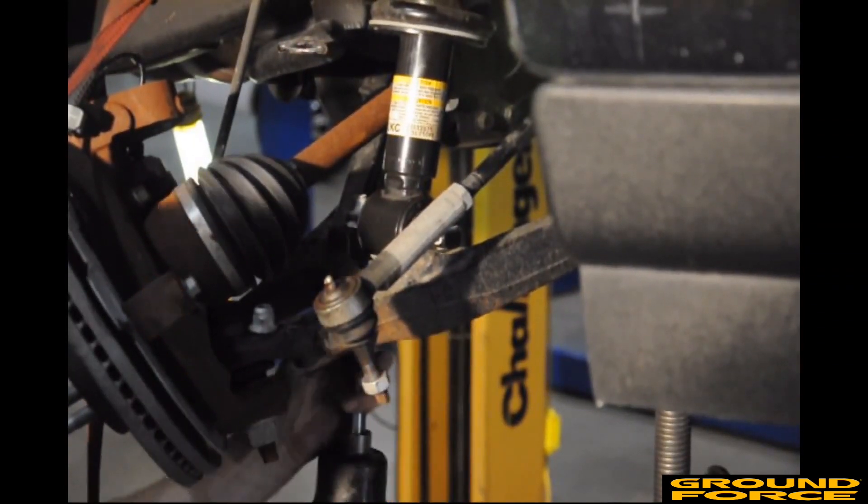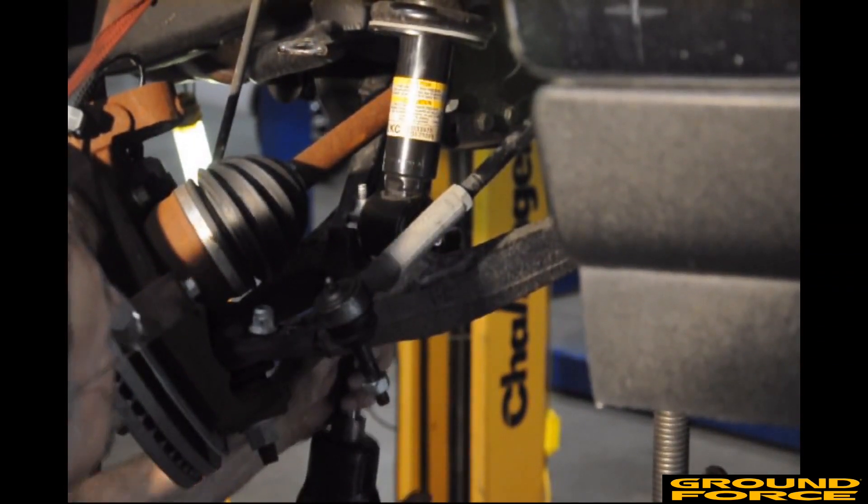Loosely install the bolts through the lower control arm and into the bottom of the strut. Place the supplied washers and lock nuts onto the strut extenders. Tighten the top nuts to 35 foot-pounds of torque, and the bolts on the bottom of the strut to 38 foot-pounds of torque. Do not use air tools for either step.